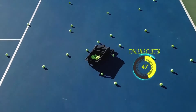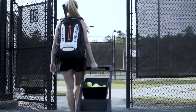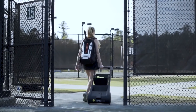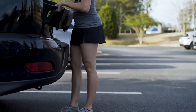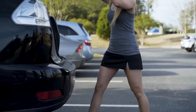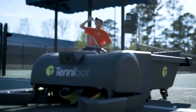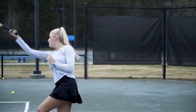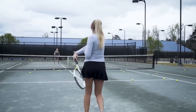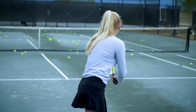The battery takes only 90 minutes to charge and runs for 4-5 hours. Its portable design lets you pick up TennaBot and wheel it on and off the court, just like a suitcase. And when you're done, TennaBot's compact size makes it easy to fit in the trunk of your car. So instead of picking up balls, players can relax, hydrate, or just keep playing. Whether you're hitting with a ball machine, volleying with a friend, or giving a lesson, TennaBot helps you get the most out of your time on the court.